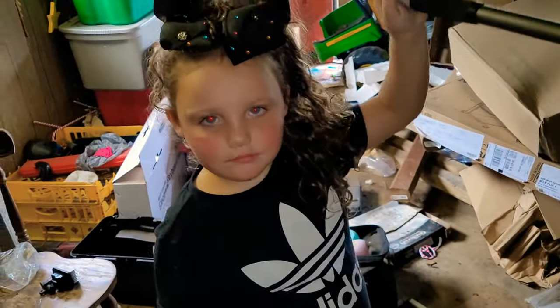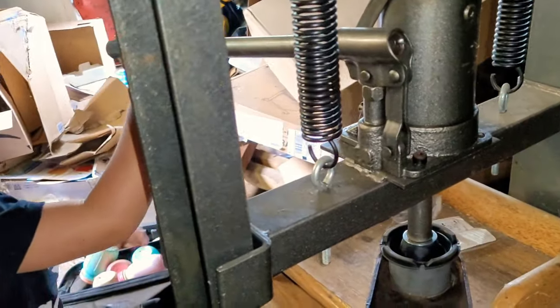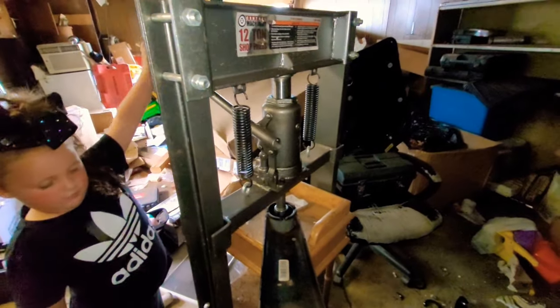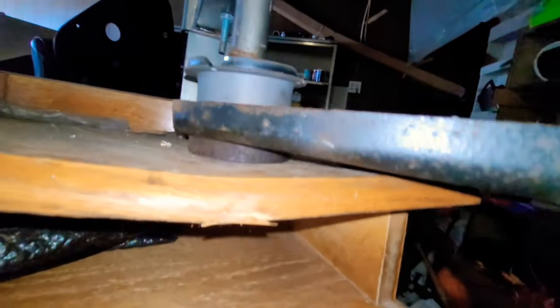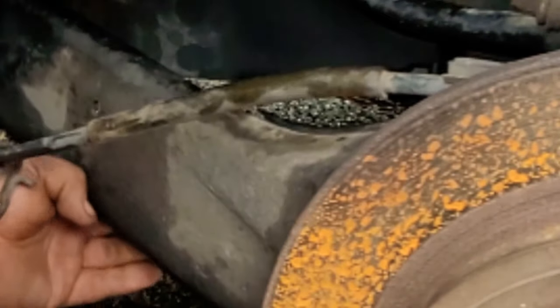This is where we're putting the new bushing in. I have my daughter with me — she's five, she likes working with me a little bit, so I'll let her help out. She's doing a good job but she broke her little table. I said hell with it, smash it.